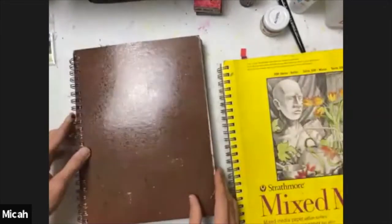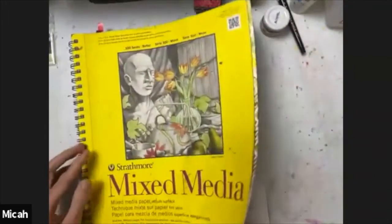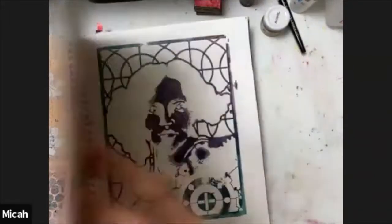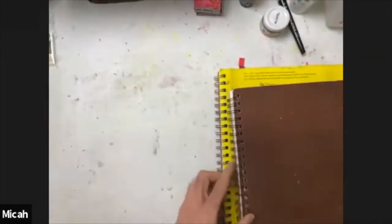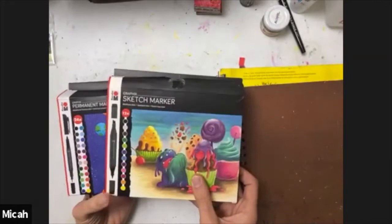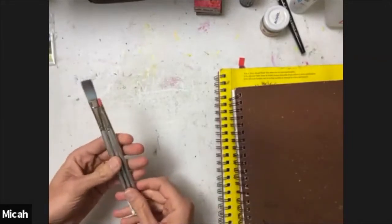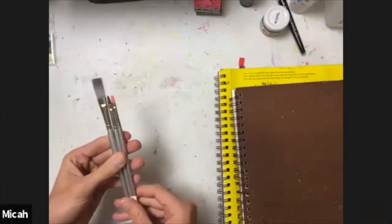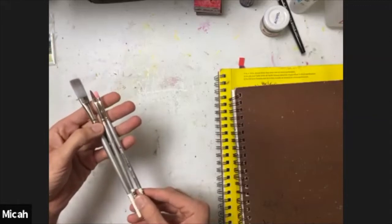For my journals I'm using a Strathmore visual journal — you can also use Strathmore mixed media, though I don't care for the perforations since pages can tear out over time. A mixed media paper or heavier paper will do fine. I'm also using Marabou sketch markers and permanent markers, which are alcohol-based and permanent. Then I'm using Silver Brush watercolor brushes — a half-inch, a number six filbert, and a number four flat — though anything that holds moisture would work.